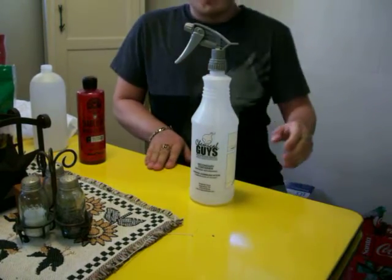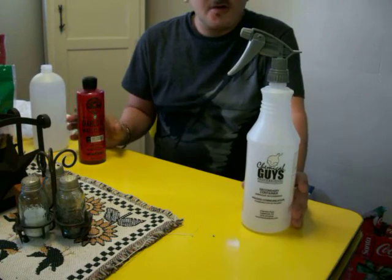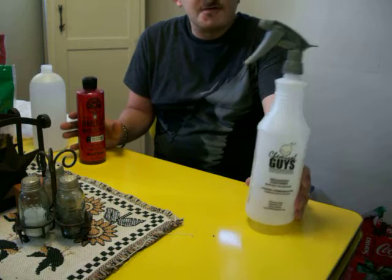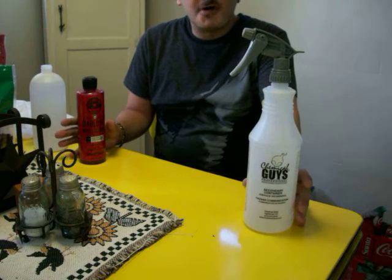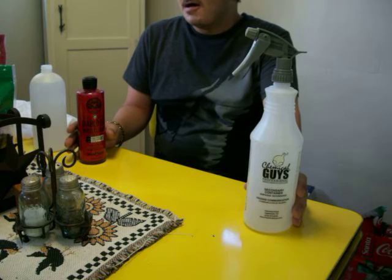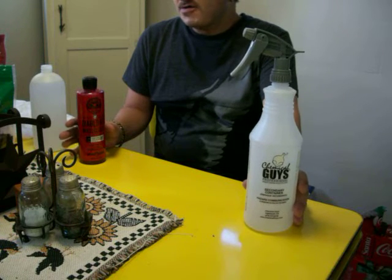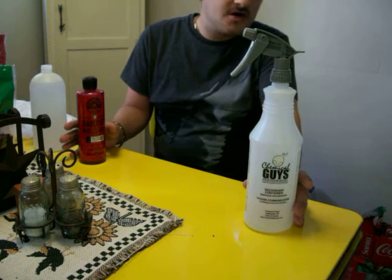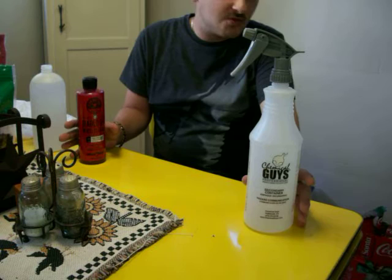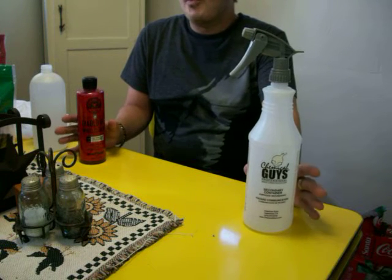Hey guys, how's it going? A lot of people don't really know about dilution ratios or they don't know how to dilute their products properly. You might have heard people saying like 10 to 1, 20 to 1, 6 to 1, 5 to 1 — all these different ratios. What do they mean?